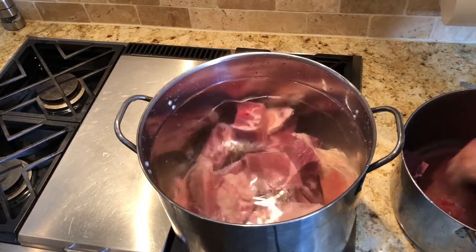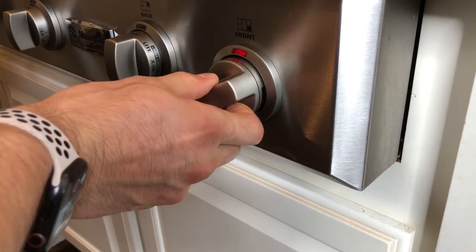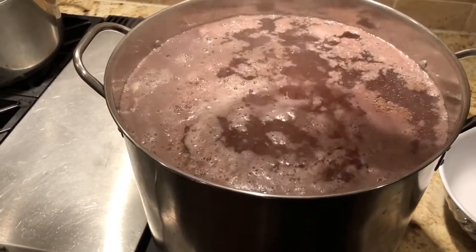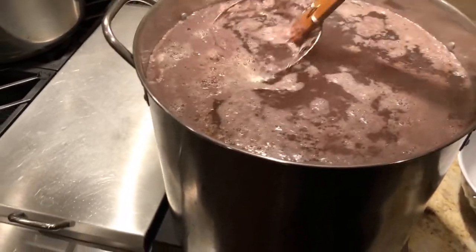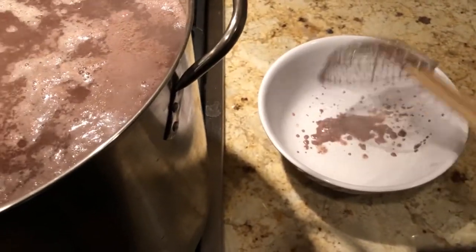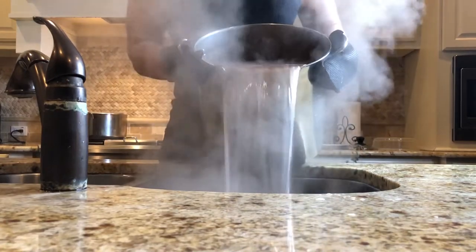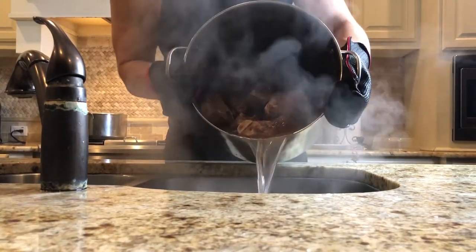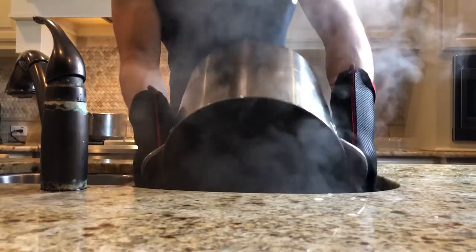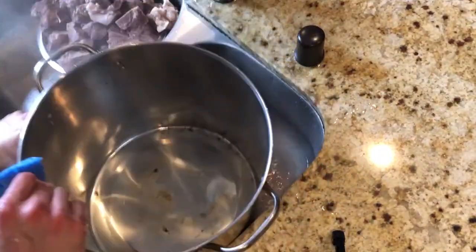Look closely — you can see the grit falling out of the meat and into the water. I'm boiling the meat right now for about five to ten minutes, allowing all the impurities to come out. This is a really important step when it comes to wanting a clear broth. You don't have to worry about the flavor leaving, because the true essence of the bones doesn't come out until after several hours. After a five to ten minute boil, dump the pot into a strainer and collect the meat.